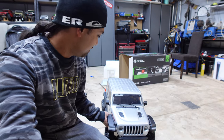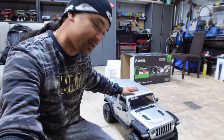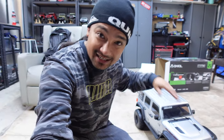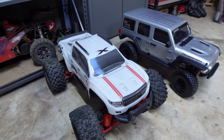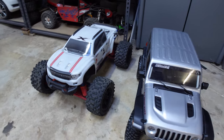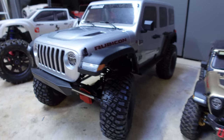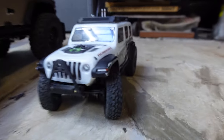One problem is where on earth I'm going to take something this big - it's freaking massive. But first, size comparisons. Next to the mighty X-Max, this thing is huge - it makes the X-Max look small. It's got the 1/6 there, the 1/10, and the 1/24 right there.